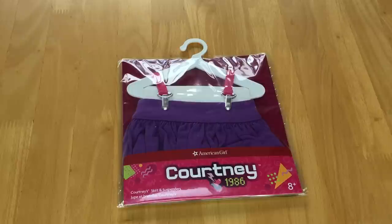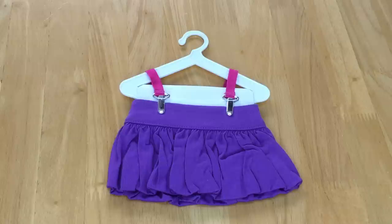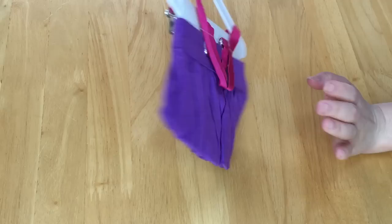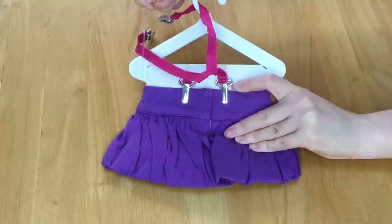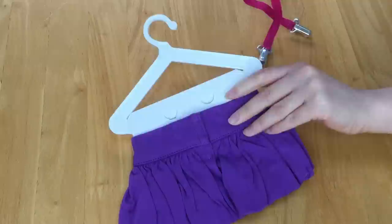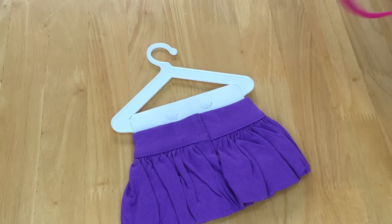This item is called Courtney's skirt and suspender set. The skirt is a bright purple color and we also have the suspenders — the set retails for $16. The suspenders are removable from the skirt, which is great so you can add them onto any other outfit like the jeans. They're a bright pink color and the clips are very easy to attach and remove. There's a total of four clips — two for the front and two for the back — and they're made out of stretchy elastic material. The skirt itself is so much fun — it's a gorgeous purple bubble skirt with velcro at the back.